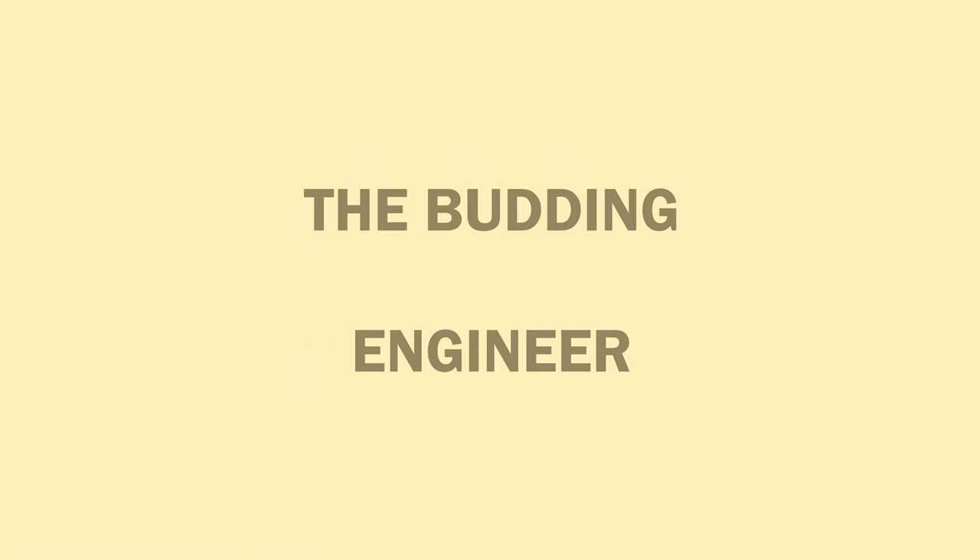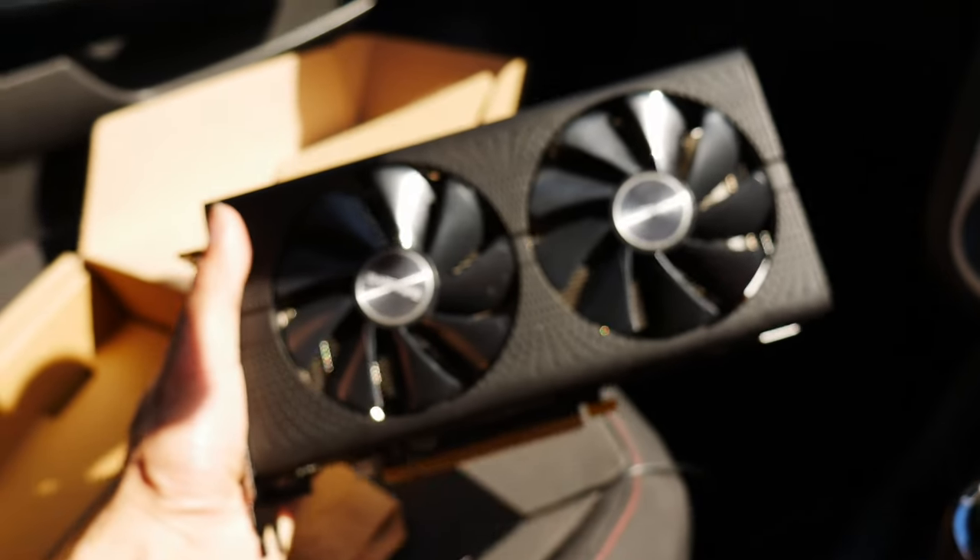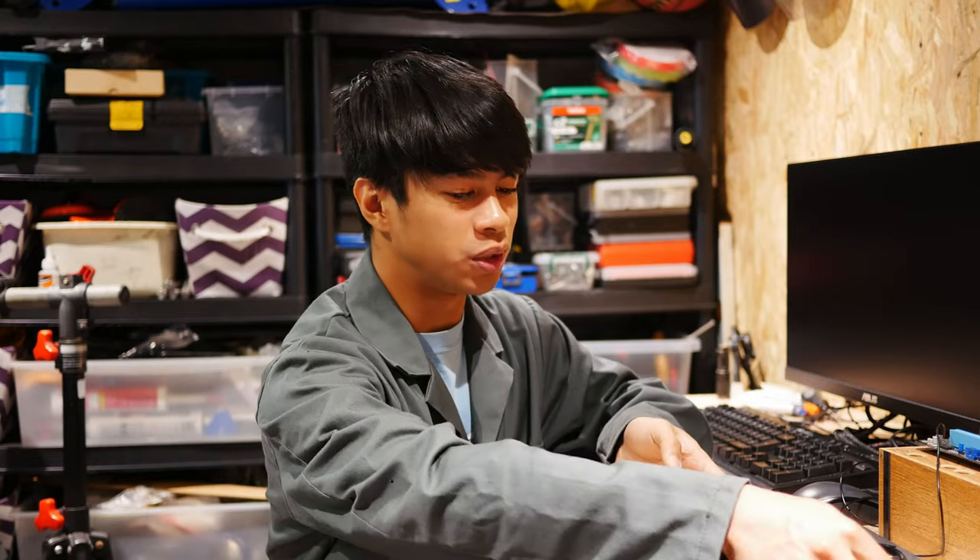Hey guys, let's do the graphics card shroud mod. This is by request of a fellow subscriber on a particular graphics card, the Sapphire RX 570. Unfortunately I don't have that card anymore, but we may have an interesting substitute.